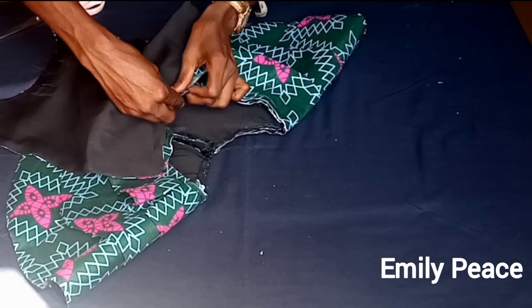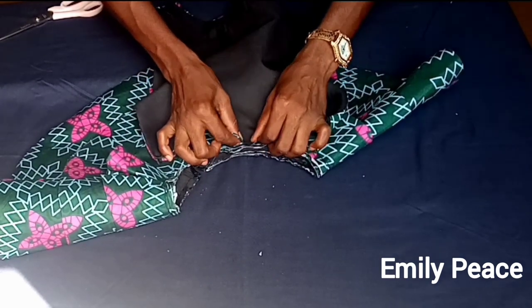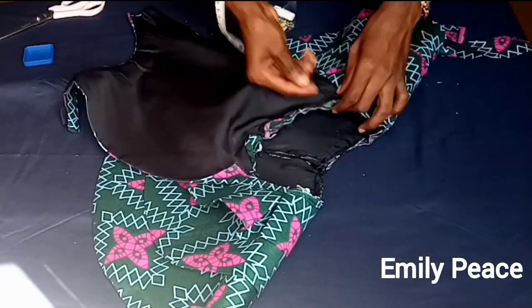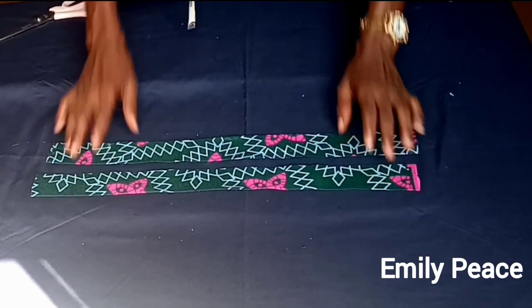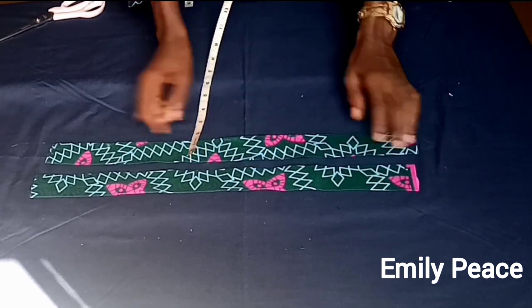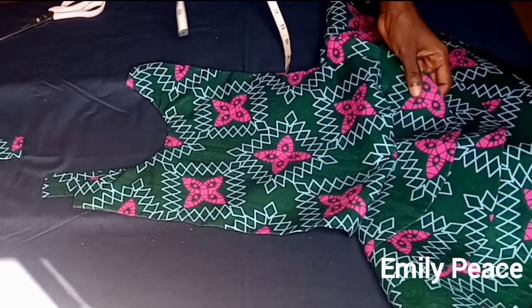Put the two panels together with right sides facing, and ensure that the notches you made on the two panels match. You can either take it to the sewing machine to sew or pin it first. For this tutorial I'm going to pin the two panels together. After that, this is the band that will connect the front and the back panel — it's about 1.5 inches wide, though you can do two inches or more. I've turned both of them inside out.